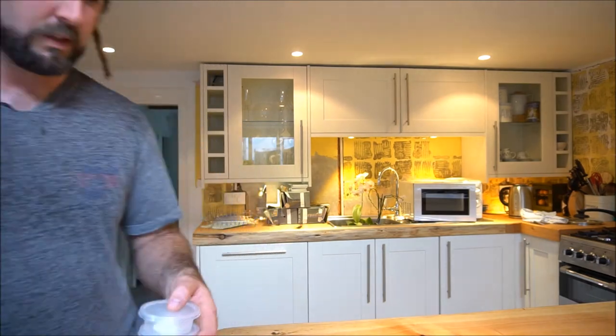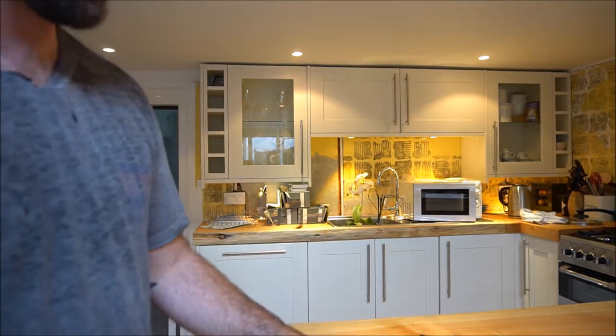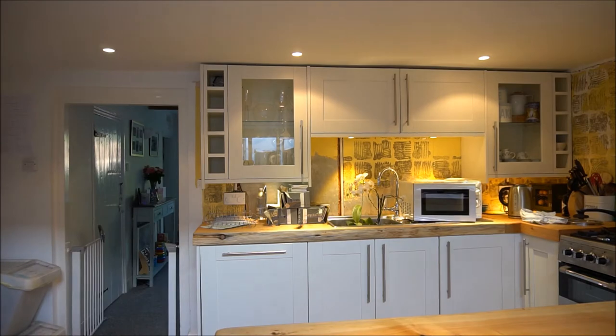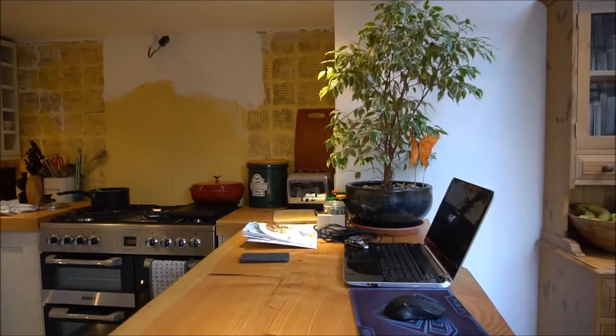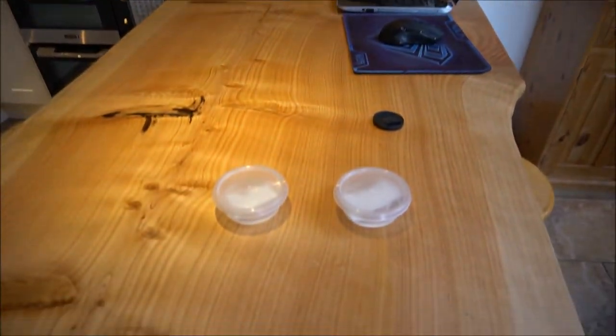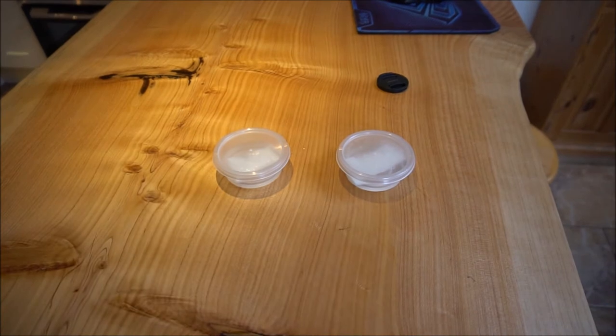So we're going to take them out of the pots and have a quick look at them in a minute. And in the next section of this video, which will have normal volume and you'll be able to hear me, we're going to be sterilizing some media onto which we're going to be placing these seeds, hopefully to germinate in the next two to three weeks.